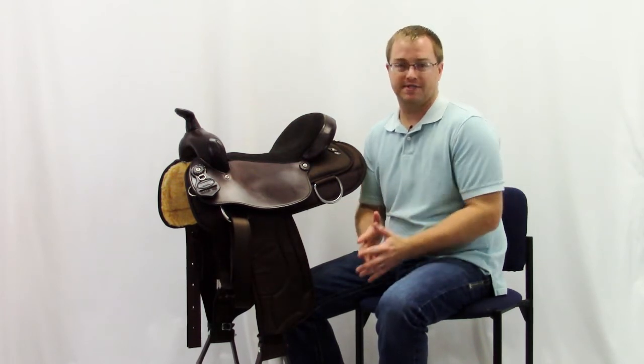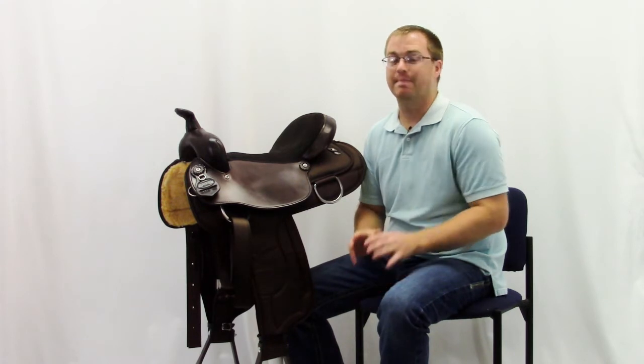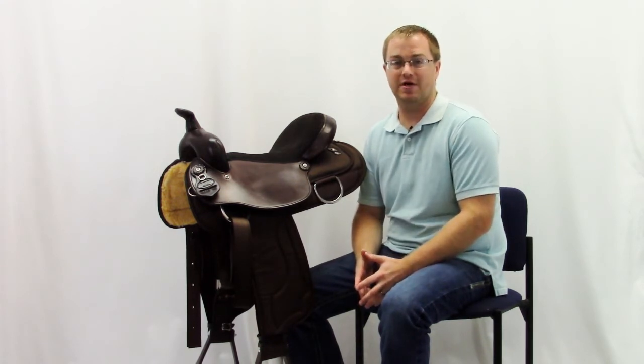Basically, we took our sales experience of selling tens of thousands of saddles and put it to work to come up with an awesome lightweight option for our customers.